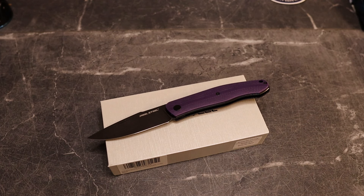The Real Steel Serenity slip joint looks like it's $85. I see a version with ebony wood, a version with rosewood, black G10, ivory G10, olive wood, and the purple G10 — and they are all in stock at $85.